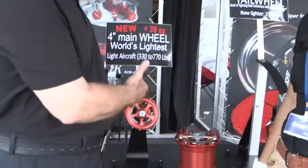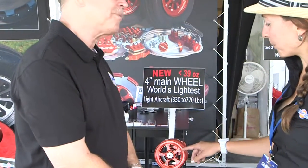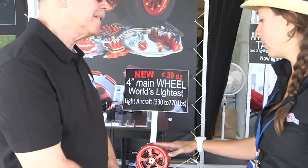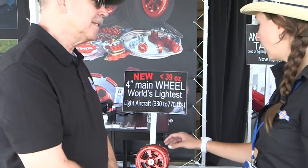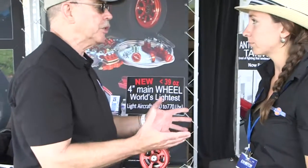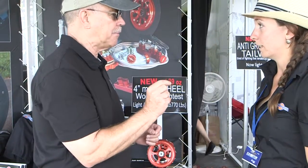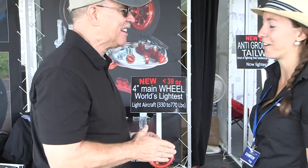I want to start off with your new 4-inch wheel that you just came out with. This is the lightest wheel in the world. It has the same technology as the other wheels — tubeless wheel, ball bearings, a single piston brake. And you're still using your floating disc? Exactly the same technology, which eliminates the kind of brake chatter that sometimes happens when you brake an airplane. Yours doesn't do that.